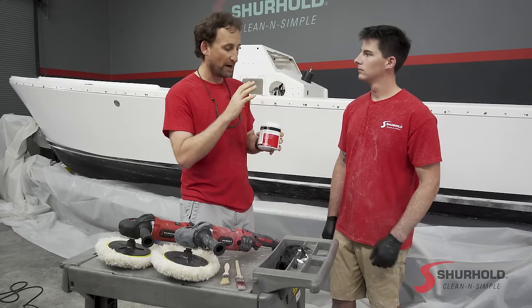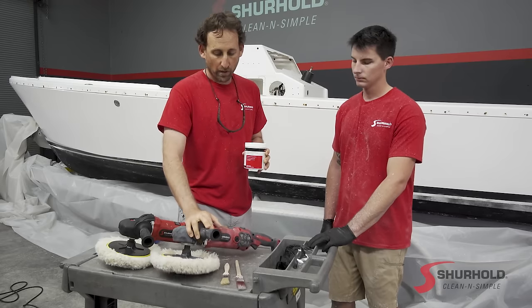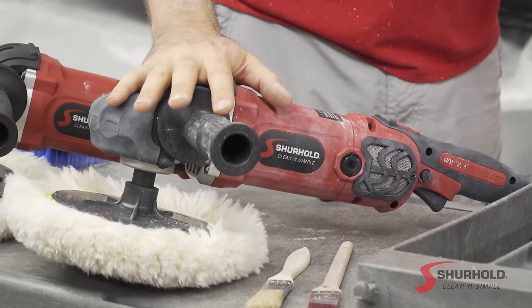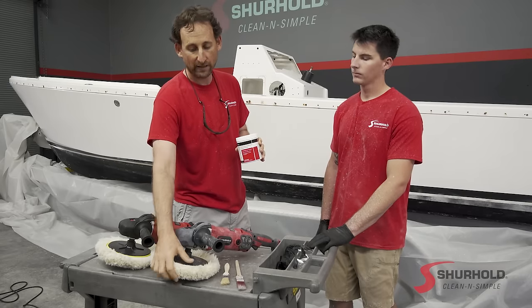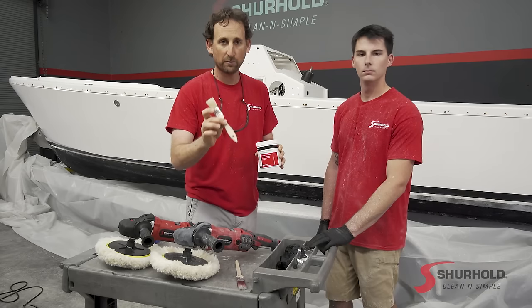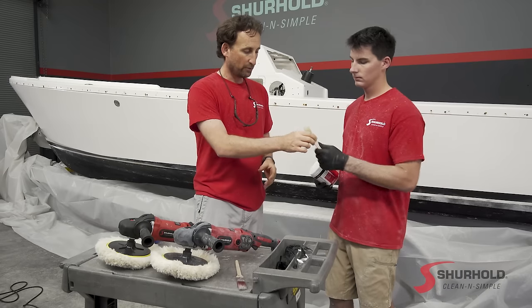Sam's going to show us the process of properly using this. We have our Surehold Rotary tool here — this is a professional grade tool. Key with these is you want to keep them moving. To make things simple, we name our pads to match the compound. This is our Buff Magic pad. You're going to need a chip brush to put the product on, and from there I'm going to give it over to Sam who's going to take you through the process.